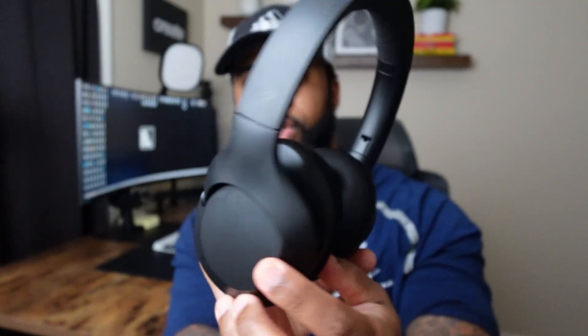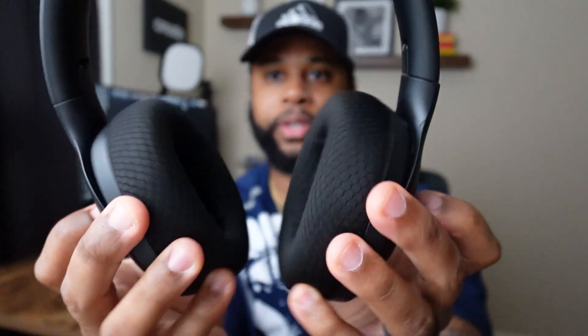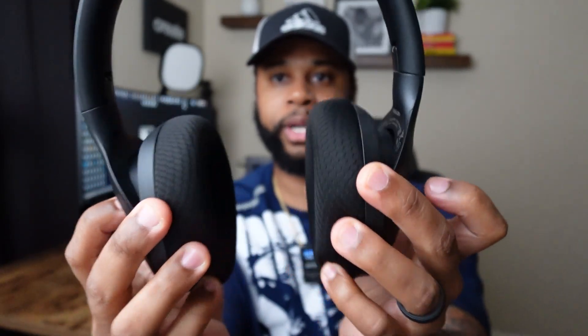This is an up close view of the headphones — you have the logo right here. The ear part is really soft and you can rotate these. They also move and you can extend them. They have left and right markings so you know where to put them. They're not too bulky, kind of lightweight, and feel very soft on the ears.